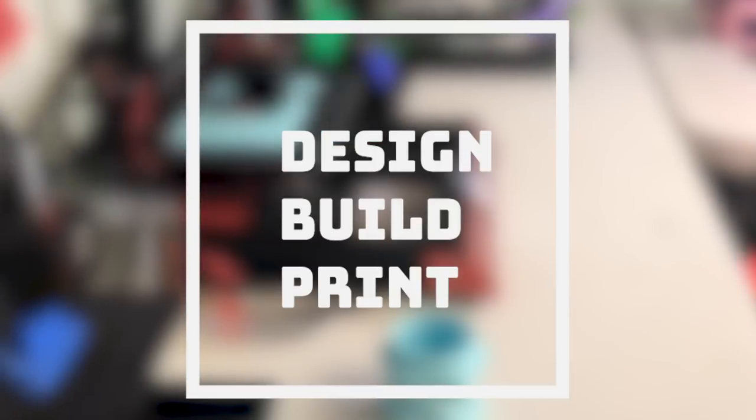Hey guys, it's Lydia here from LE3D Printing, and today I'm going to be showing you guys how to 3D print your own awesome lithophane lamp. If you are new here, thank you so much for joining. Don't forget to subscribe to my channel and let me know if you're new down in the comments below.